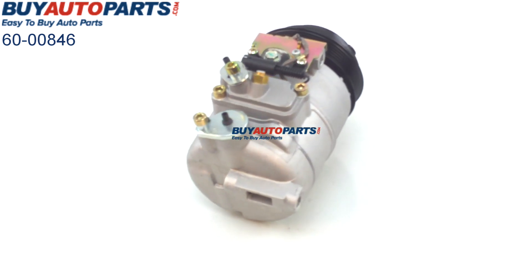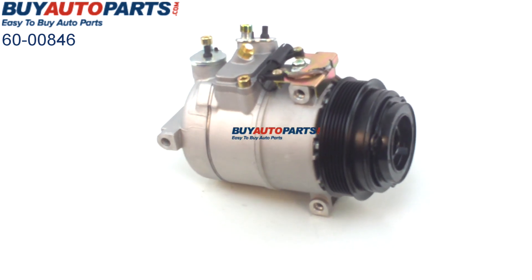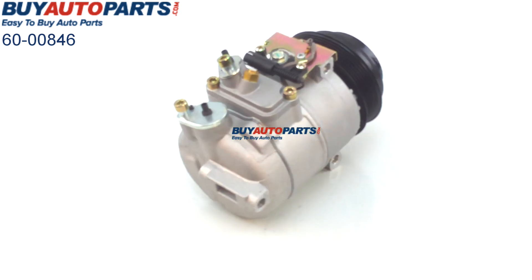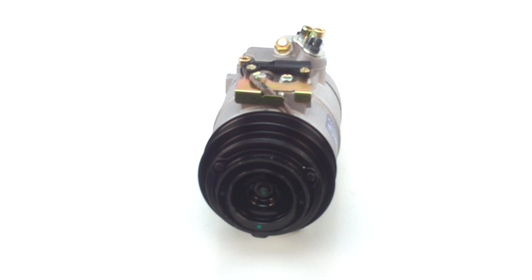Remember, anytime you're replacing a compressor you always need to flush out the entire AC system first and change out the accumulator dryer as well. In order to get our one-year unlimited mileage warranty, this part does ship for free with UPS ground and comes with the support of our American customer support team, only from Buy Auto Parts.